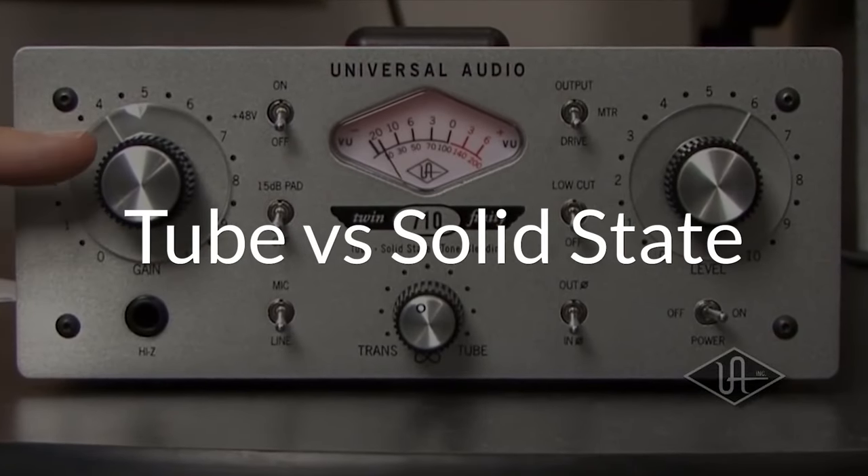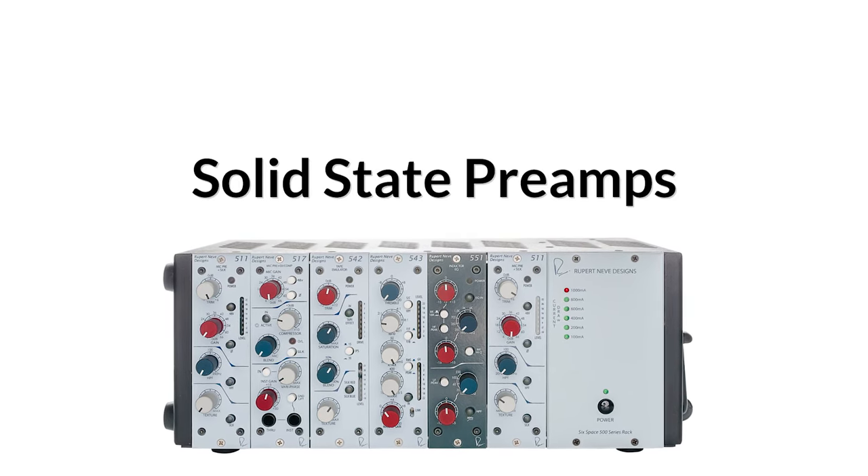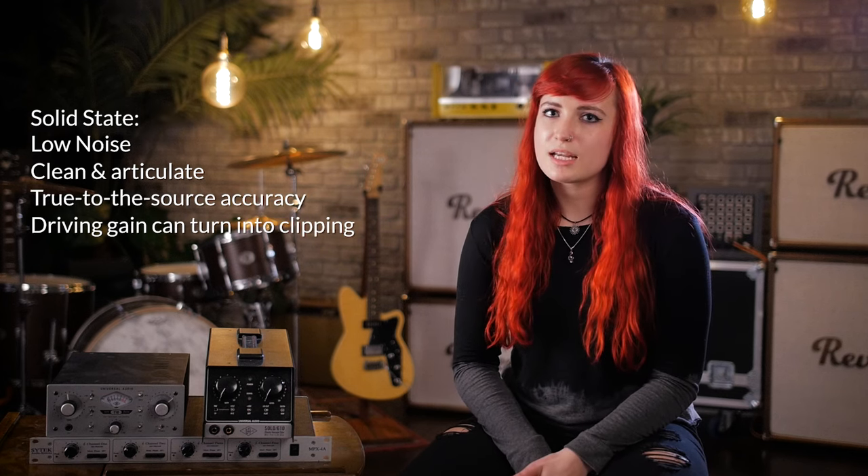Next thing to consider is tube versus solid state. There's a myth out there that tubes are better than solid state — that's not true. Both are really great tools with their own sound quality, characteristics, and applications. Solid state preamps have low noise, they're really clean and articulate, and very true to the source. The distortion that comes from solid state preamps sounds a little bit more like clipping, but if you're looking for something really true to the source, clean and clear, solid state is the move for you.